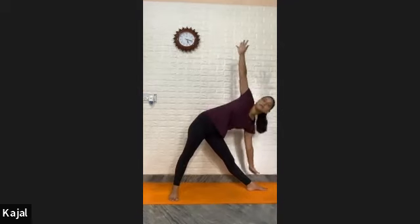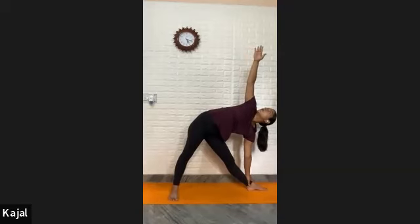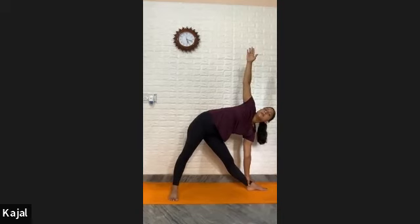Inhale, all the way come up. Now turn your right foot in and turn your left foot out. Lift your left arm up. Turn your palm out and tilt your body to the left side. Grip your ankle or shin. Roll your shoulder back, chest open. Look your upper palm and hold — one, two, three, four, five, six, seven, eight, nine, and ten.